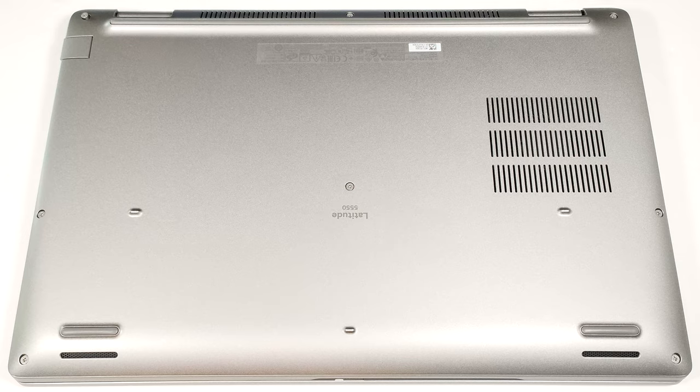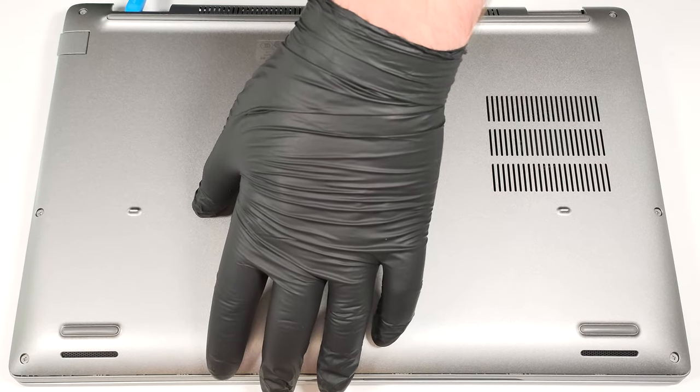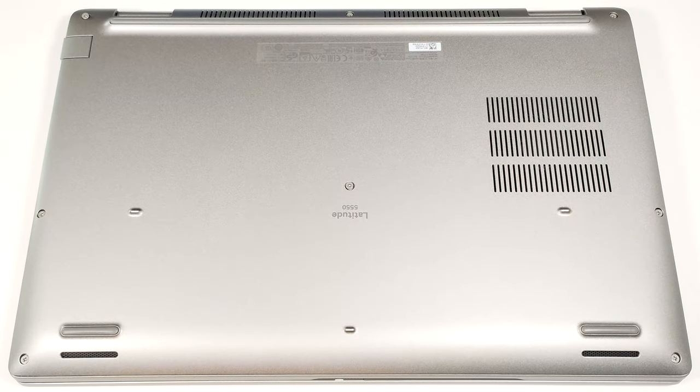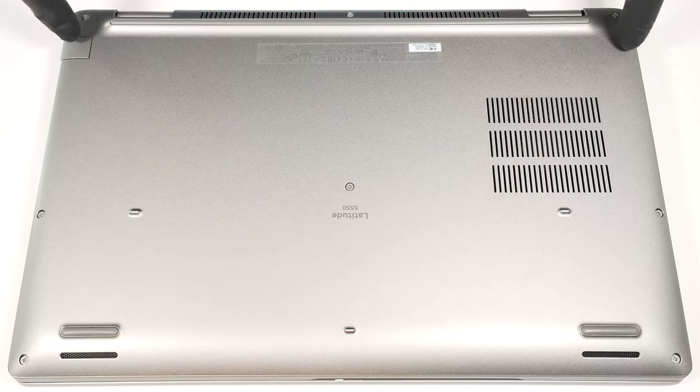Pry the areas behind the hinges with a lever tool to open gaps around these sections. Work your way around the rear, the sides and the front with a thin plastic tool.